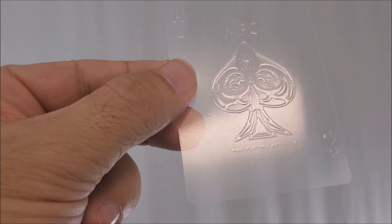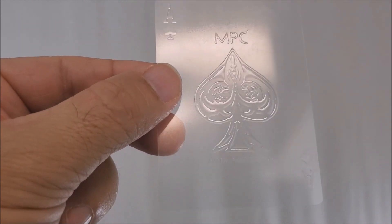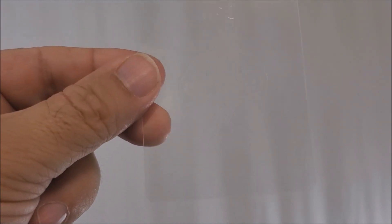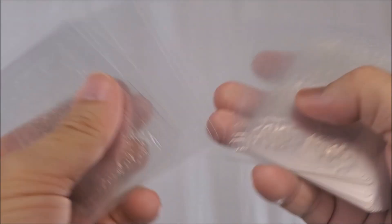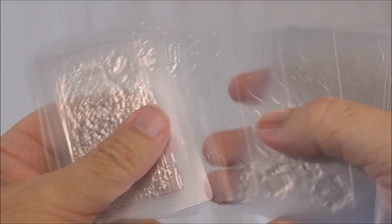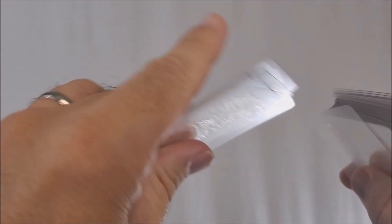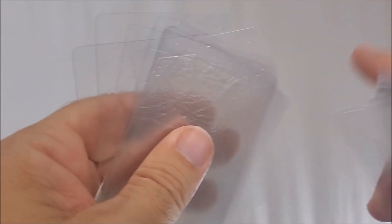Your ace of spades has the NPC ace logo right there, and it says NPC up at the top with makeplayingcards.com at the bottom. Also, when you get these cards out of the box, you'll notice they're not in new deck order — probably another result of being a China printer. They actually go in pip order: ace, two, three, four, five, six, seven, eight, nine, ten, Jack, Queen, King, all the way through. They're grouped in fours and in suit order of heart, club, diamond, spade.